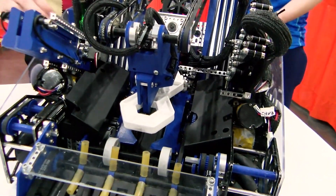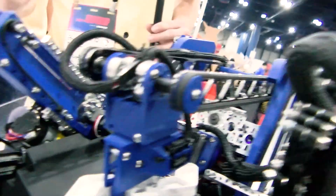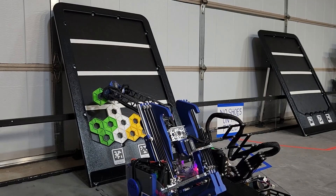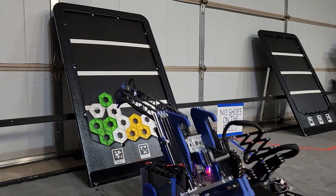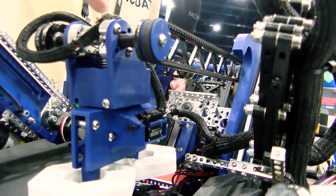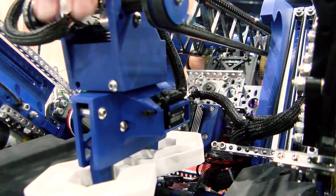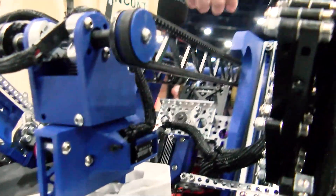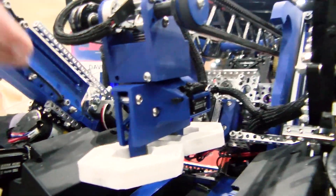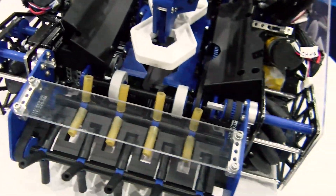We just saw that transfer mechanism — can you talk about how it works? We have a claw that grabs from the inside of the pixels, run by one micro servo on the side. The claw grabs from the inside so we drop two at once. We have a bunch of degrees of freedom: an Axon Mini wrist that can turn the pixels side by side to change orientation, and another pitch direction to move like a virtual four-bar and adjust the angle to the board. It intakes pixels, grabs between them, pulls them through the doors, then reverses the intake to clear any extra pixels so we don't carry more than three.